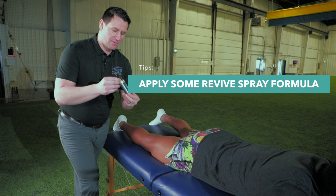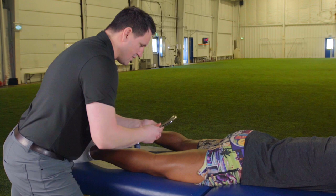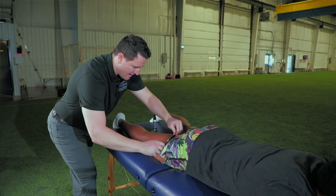I'm just going to work with my Revive here, working on Sam — helping with hairy legs, not getting muscle hair pulled out when we're working on it. Just going to work on Sam's hamstring and calf here.